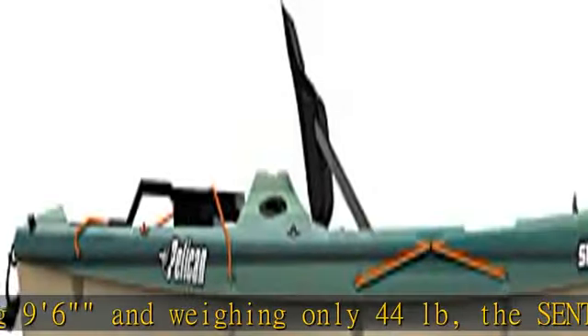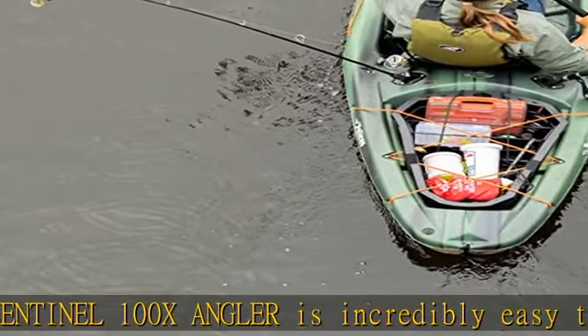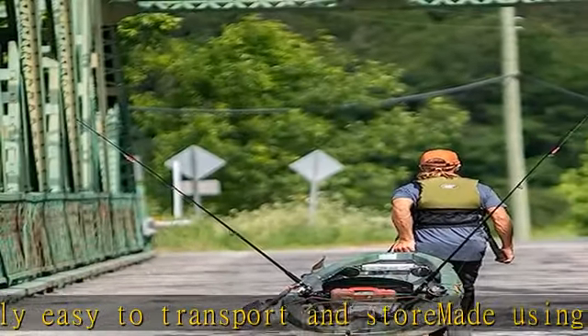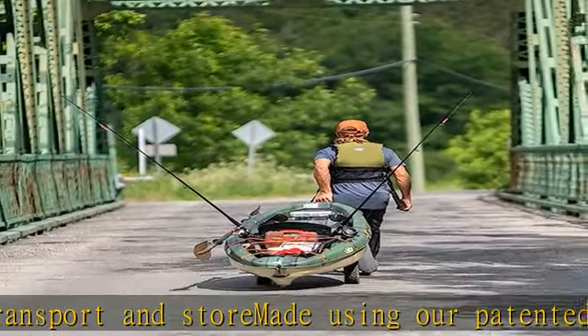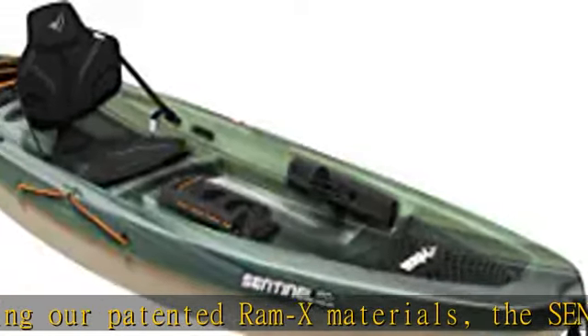The best way to clean your kayak is by using a mixture of mild soap and warm water. It comes equipped with the XO pack, a removable storage compartment that fits perfectly into the tank well. Our unique manufacturing process allows us to include additional flotation inside the hull of all of our sit-on tops in order to meet or surpass ABYC standards.